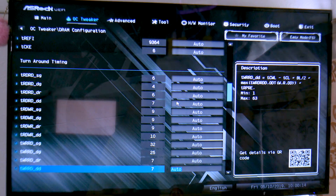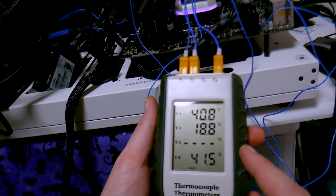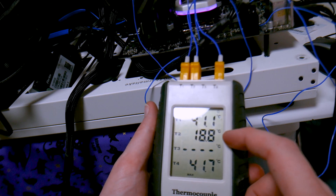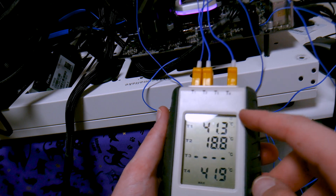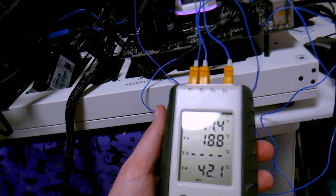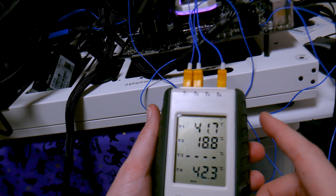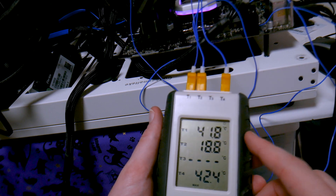Here are the actual VRM temperatures while in the BIOS — and they're actually quite high. This is completely stock, before any overclocking, after spending about 20 minutes in the BIOS with no fan over the VRM. We're looking at 41°C for the heatsink and 42°C for the inductors, with an ambient of about 19°C. Given the thermocouple tolerance of 1–2°C, the heatsink and inductors are essentially the same temperature.